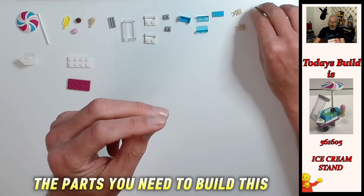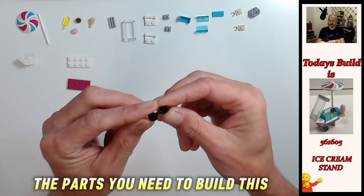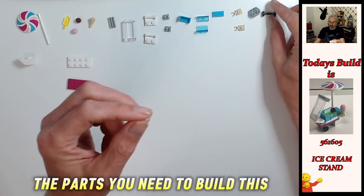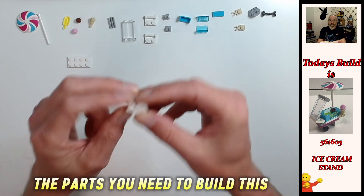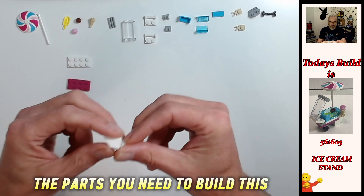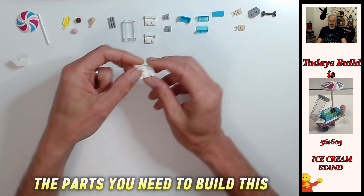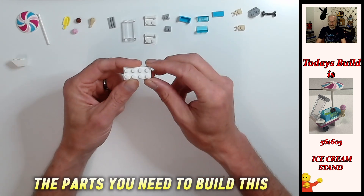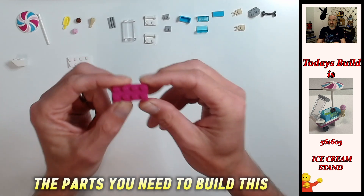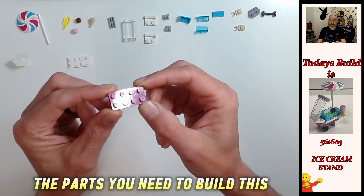Then we have one two by two plate special with the thin clips on the bottom, light bluish gray. Then we have the black skateboard wheels - one of those. And we have one two by two white inverted brick with the ovoid pin. We have one two by four white plate and we have one two by four magenta plate.